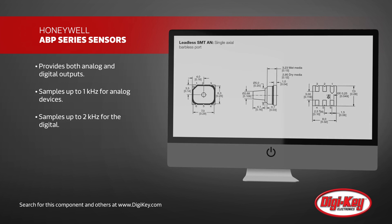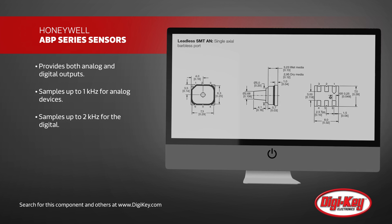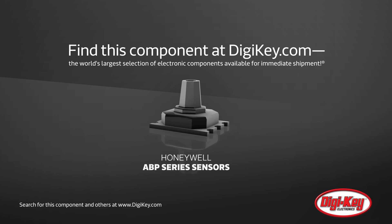These features make the ABP series pressure sensors ideal for any project needing a reliable, flexible, and accurate pressure sensor.